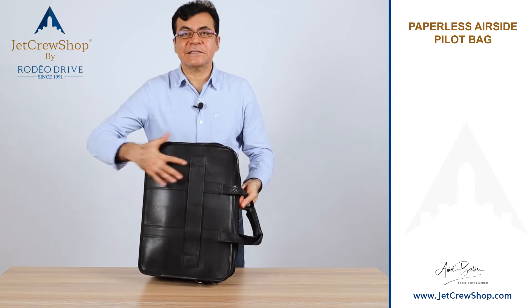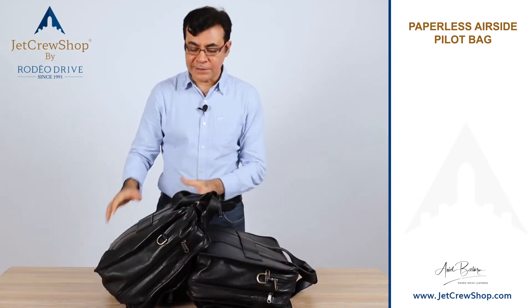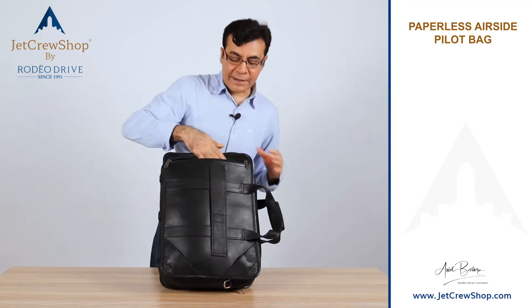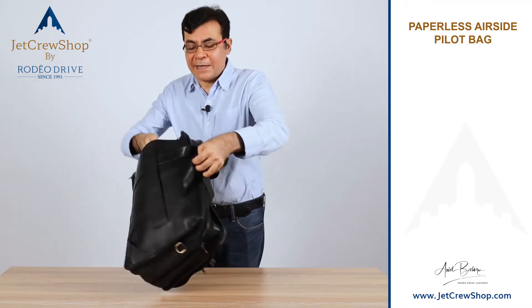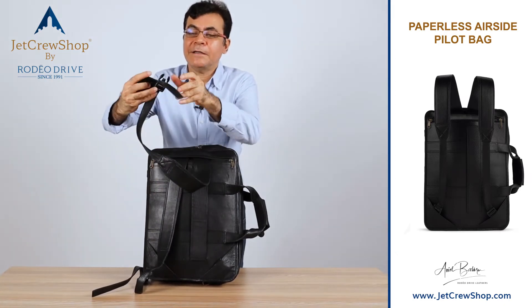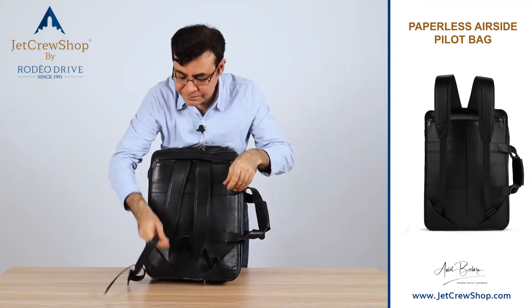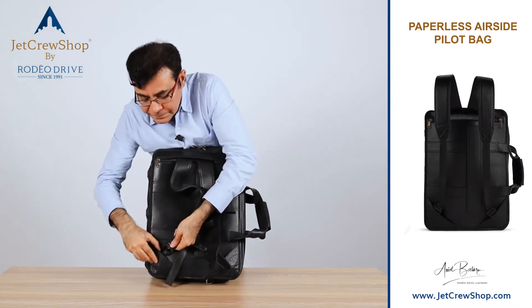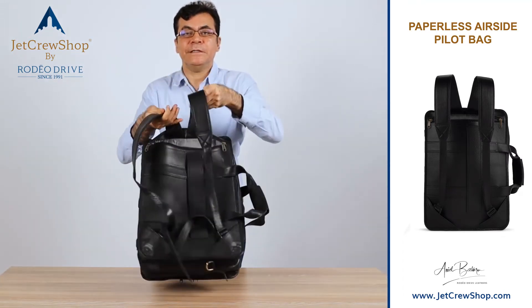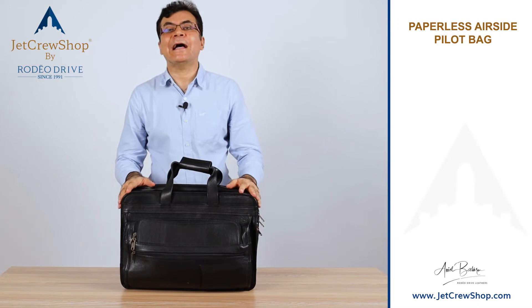So we had to go back to the drawing board and created another option. The back is clean. Between this bag and the new version, we added a zipper pocket to the top — it's the same bag with a zipper pocket added. There are two hidden back straps that clip onto a hidden clasp into the bag. Now this bag converts into a backpack, which works even for a six-foot-tall person. That's a backpack — pretty strong if you want it to be. Or you can put the straps back; the pocket is still useful. That's our paperless airside bag with a backpack arrangement.